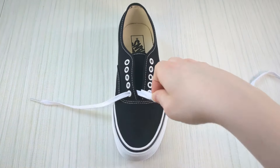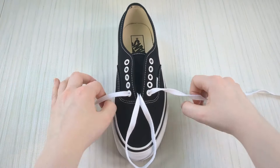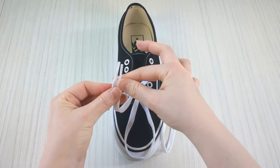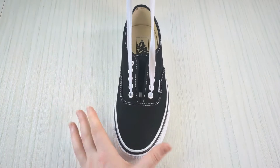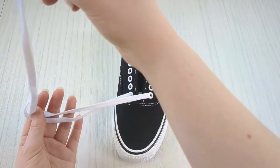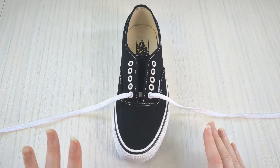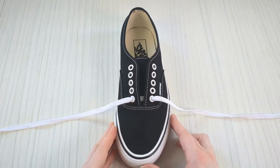Then pull that little loop, take your two lace ends and hold them together, grab your Vans and yank everything. This will mean your laces come out of equal length. If yours haven't, just pause the video and take a second to make sure they're equal length before we carry on — there's no rush.